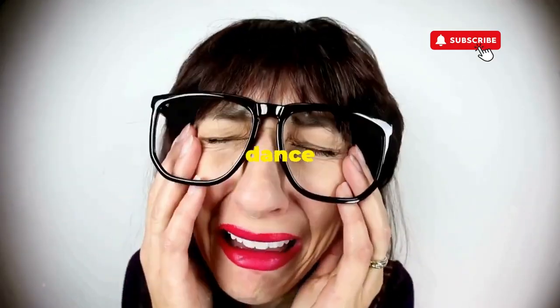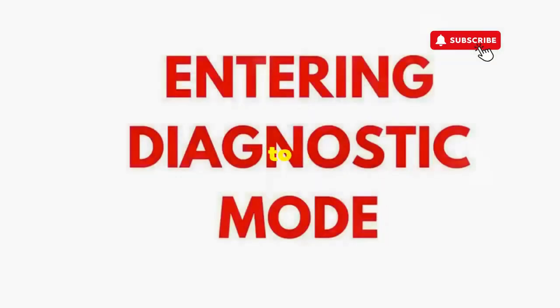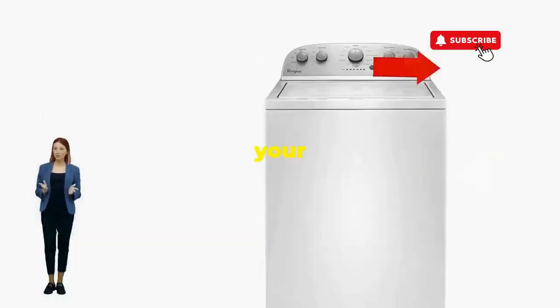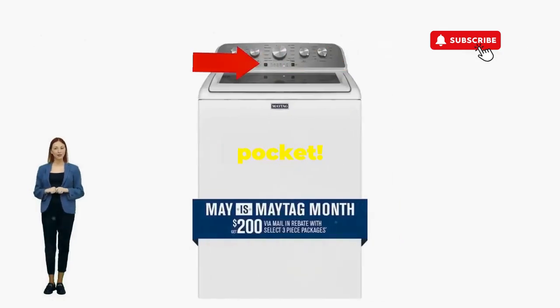If not, it's not your dance moves, it's the stubborn machine — time to check those error codes. You've just added years to your washer and kept your cash where it belongs, in your pocket.